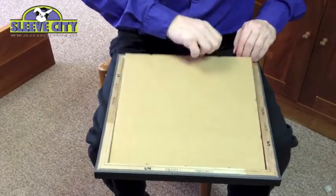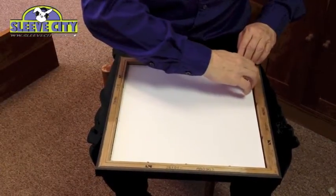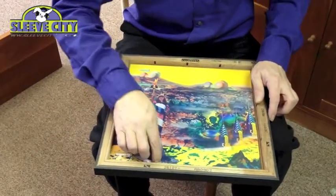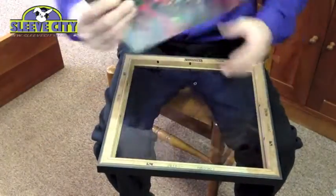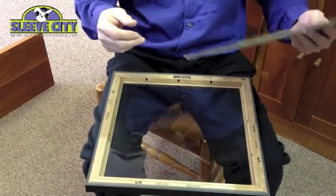It's got this nice cardboard backing and then more mat backing. Take the record jacket right out, and if you want to play it, it takes that long to get it out.